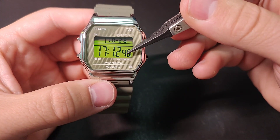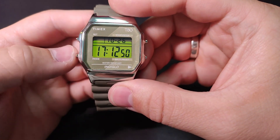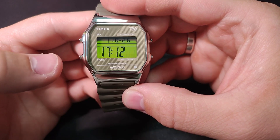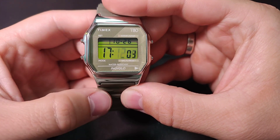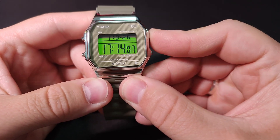These are the seconds, and you can reset them with this button. Let's proceed with the mode button. These are the minutes, and you adjust them with the upper right button.